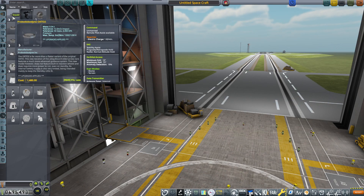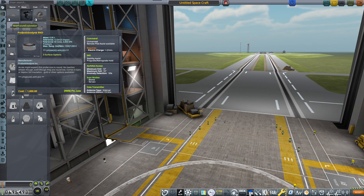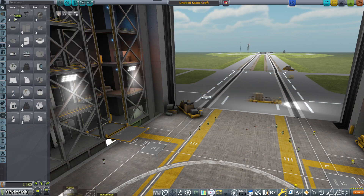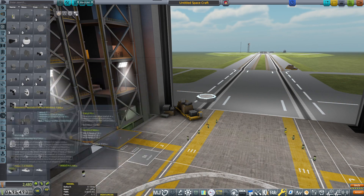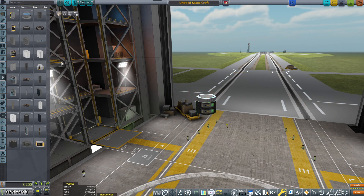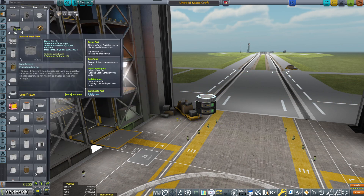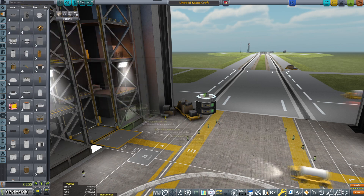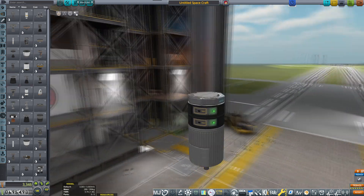Hello and welcome back to our KSP career. In today's episode, I've noticed a certain omission — we have a lot of contracts to do ScanSat, namely on Duna, Ike and whatnot. So I decided to design a satellite that would be able to do a lot of high-res combined experiments in their orbit.